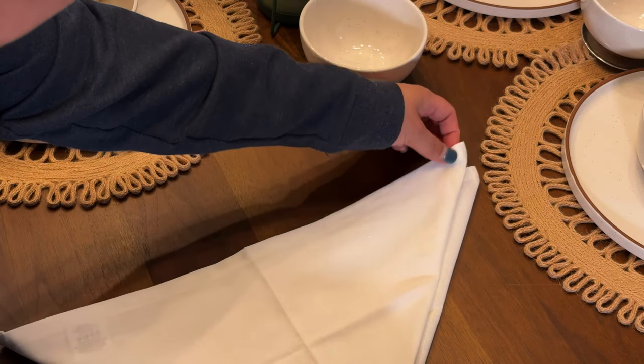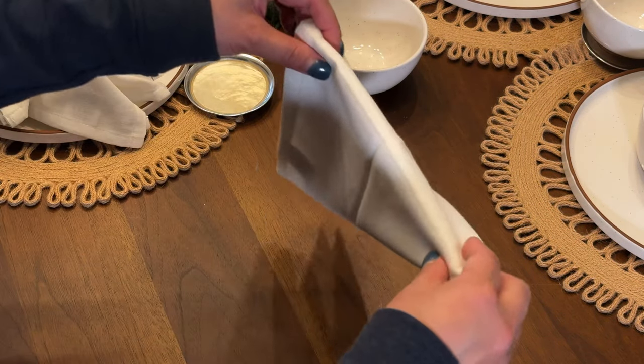I fold it into a triangle, and then another triangle, and then another triangle.